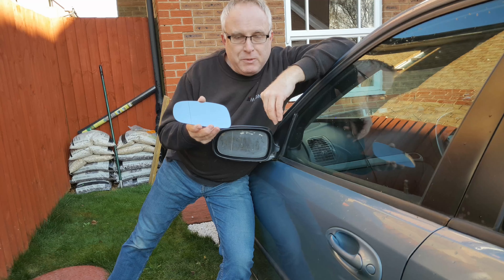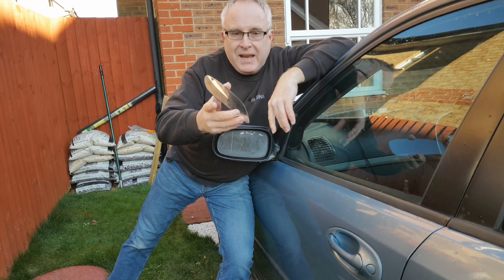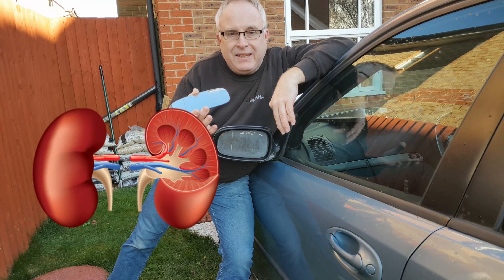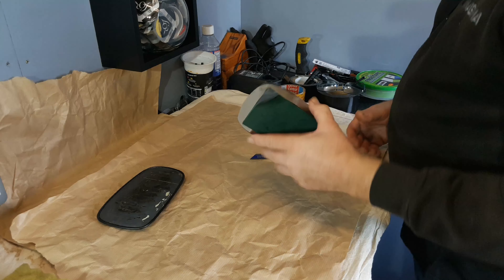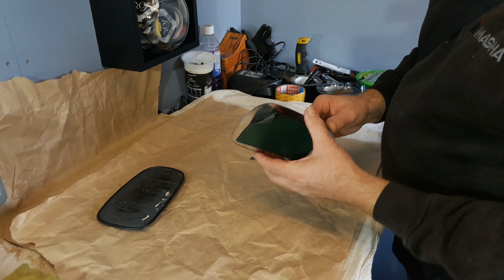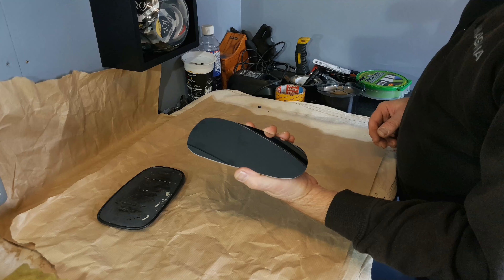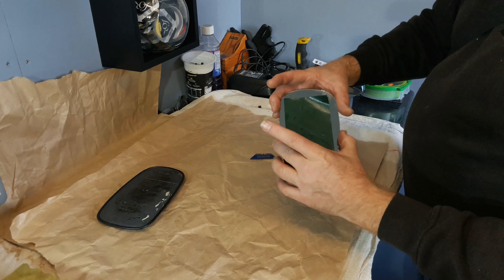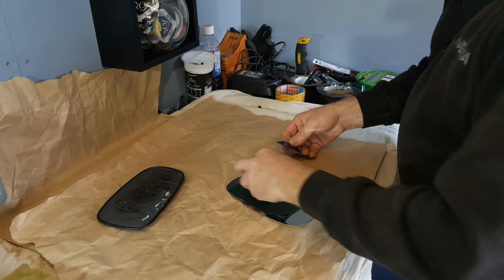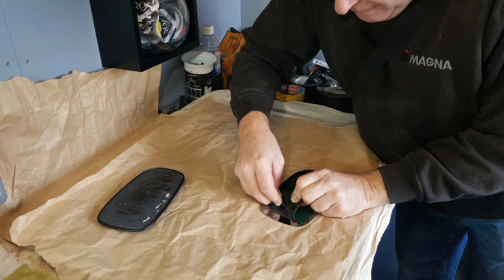Enough of me prattling on - as much as I love the engineering of this problem, what you want to know is how to fix this without trading a kidney for a new glass at a dealer. If you were unlucky enough to have your glass land on the floor and break, just buy a plain universal fit glass shaped to your vehicle. They usually come with a sticky pad on the back. Use a razor blade or Stanley style knife and remove the sticky pad backing.